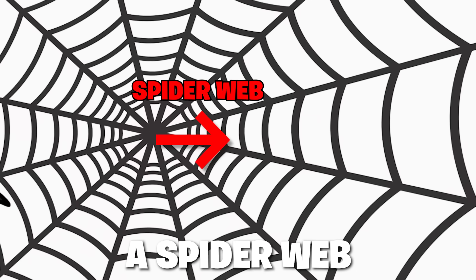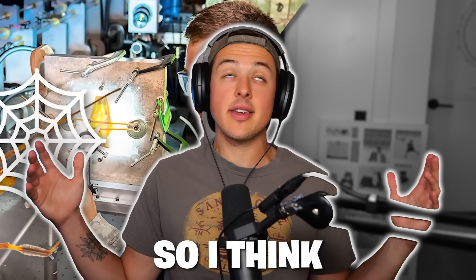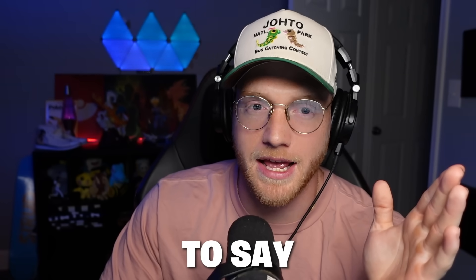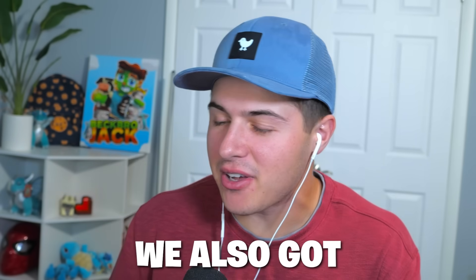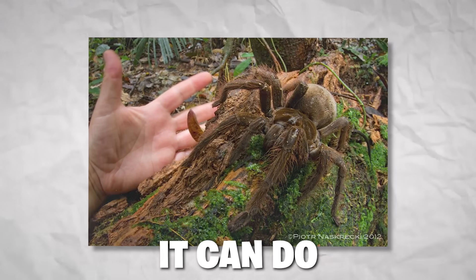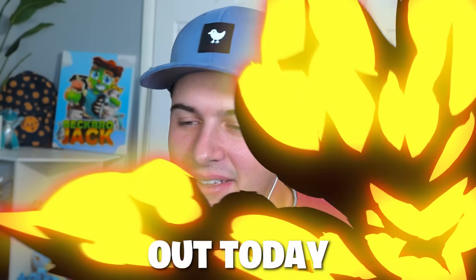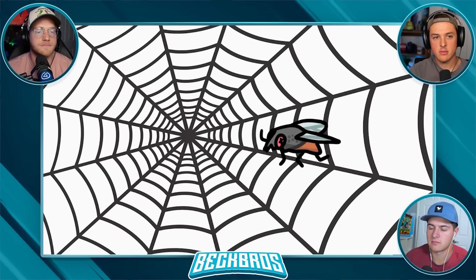Guys, how much weight do you think a spider web can hold? Spider webs are meant to be pretty strong. Adam thinks it could hold up to five pounds, Jack says 0.5 pounds, thinking about insects. But considering giant spiders like the bird-eating goliath spider, Alec goes with 10 pounds. Make sure to comment your guesses - we're going to find out today how much weight a spider web can actually hold.